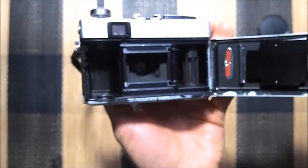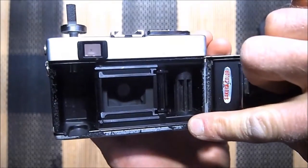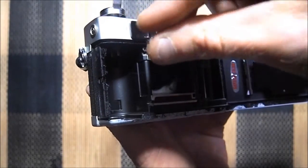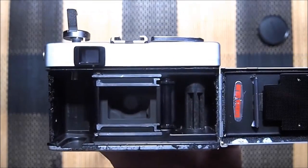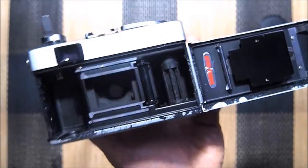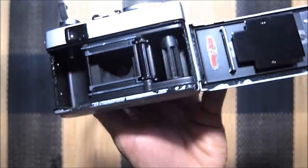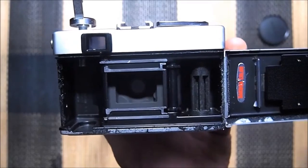The only thing is both these cameras have light seals that are totally shot — they're sticky as heck. But other than that, they're super clean inside. I'm going to do a tutorial on how to change camera seals and I'm going to use these two as examples.